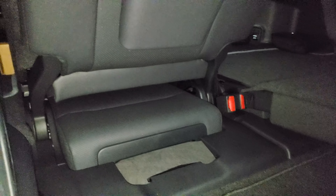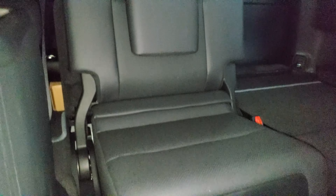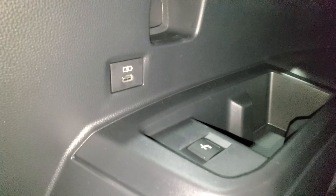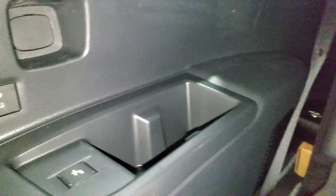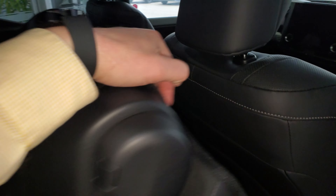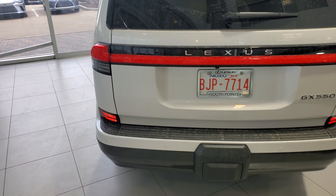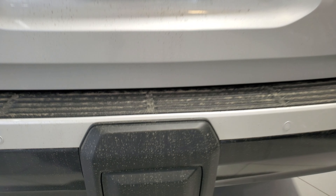To fold and recline the seats there's a latch that flips it down, then it flips up to get into the third row — and they are power folding, which is really nice. The only manual thing is pulling up on the headrest. You've also got a USB-C port back there, and you can recline the rear seats from the third row, with nice cup holders as well.